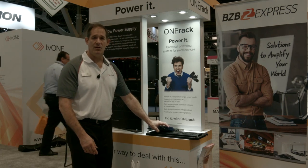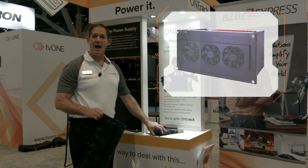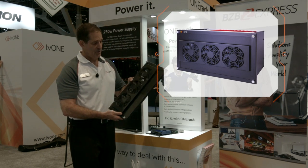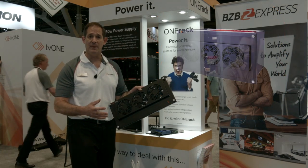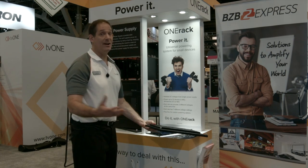The front panel of the unit also allows you to have cooling. So if you're using higher power products like scalers and switchers, we have a fan that attaches to the front. It's a reversible fan with dual speed, allowing you to vent off the heat.